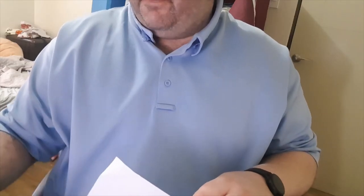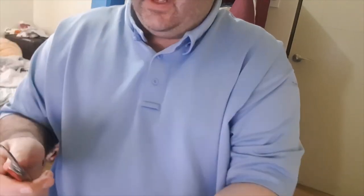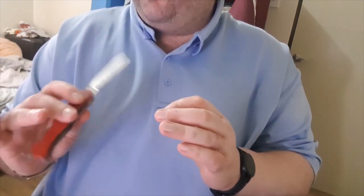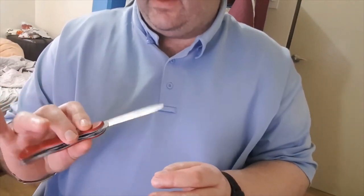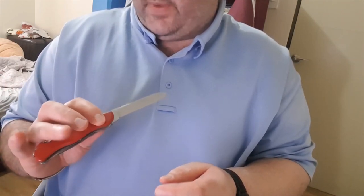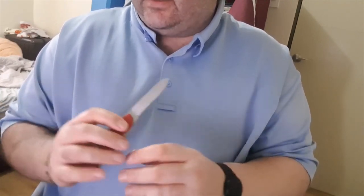Just another short video on edge geometry. This is a nice Swiss Army knife that I've just re-profiled and thickened. I've thickened it quite strongly — I basically cut the entire edge off that I had, re-ground it at a very steep angle which, after measuring, turns out to be about 21-22 DPS and about six thousandths thick.